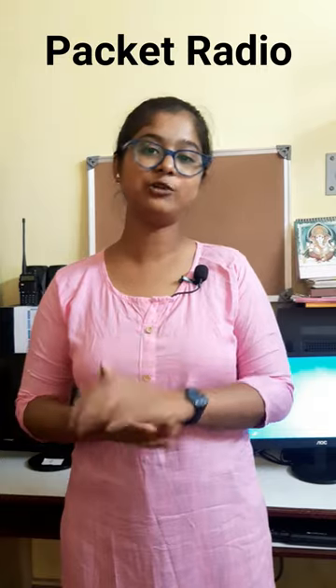Packet radio is widely used on the amateur bands. It is now well established and forms one of the mainstays of communication in the amateur community. It is a mode that is compatible with so many computer-style applications, and it allows people to combine the hobby of amateur radio and computer technology.